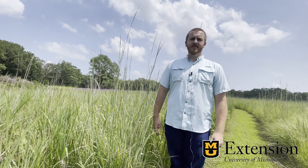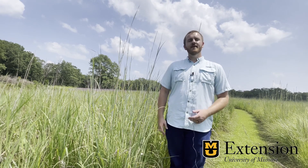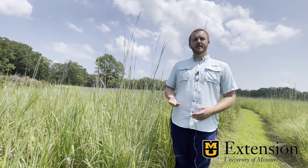Hello, I'm Gatlin Button, field specialist in agronomy with MU Extension. Today we're going to be talking about how to identify Big Bluestem.